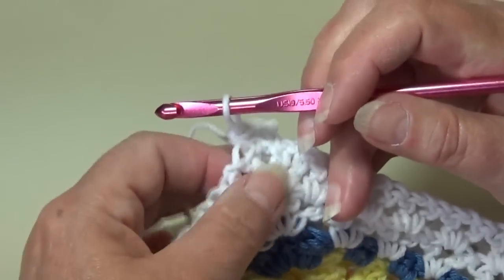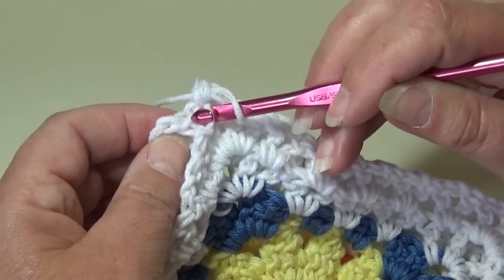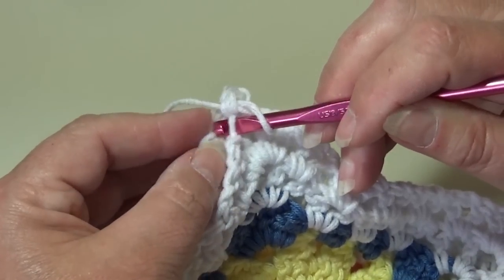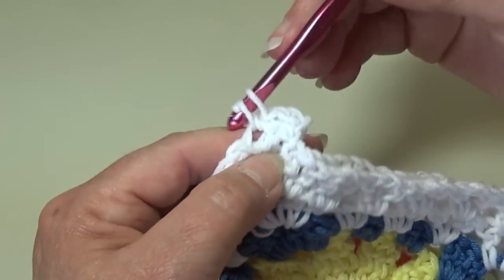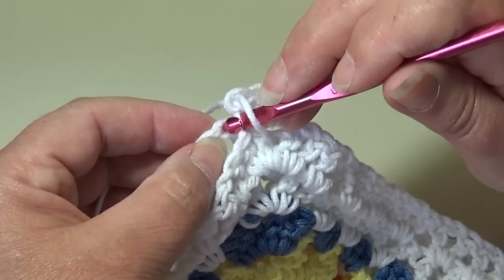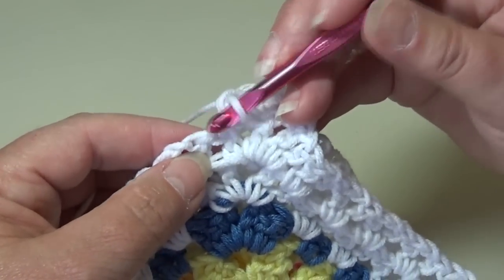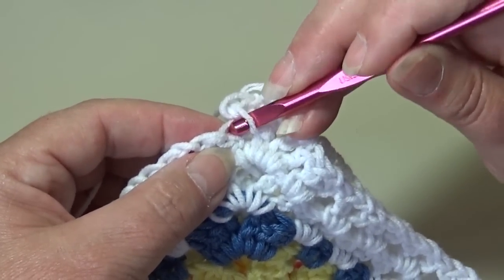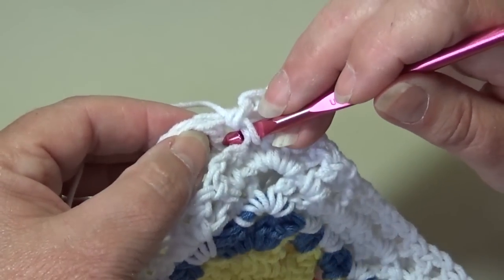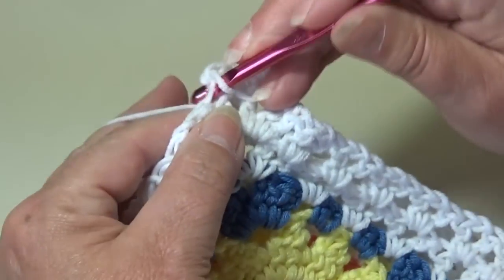Let me show you one more time. You're going to go into the top loop facing you of that next stitch, and when you go into the stitch below you want to go into the top back loop. You'll see you have two loops — go into the top back loop. Yarn over and work a single crochet. Insert into the top of the next chain, just going into the top loop, into the top loop of the one below, and work a single crochet.